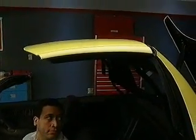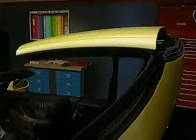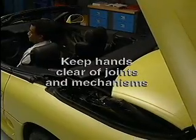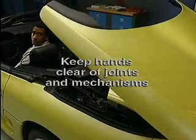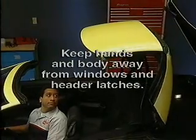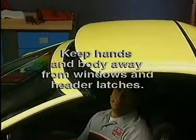Before we move on, let's review hardtop operation precautions. When opening or closing the retractable hardtop, keep hands clear of roof panel joints and any part of the hardtop or hard tonneau mechanisms. Keep hands and any part of the body away from moving parts, such as power quarter windows, power door windows, and the top of the windshield where the hardtop latches.